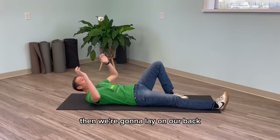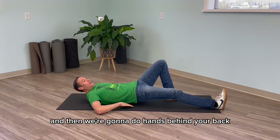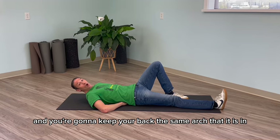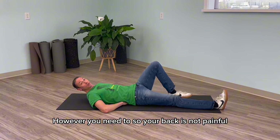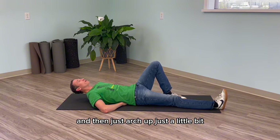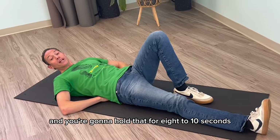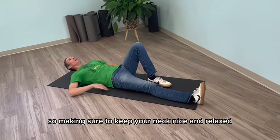Then we're going to lay on your back with one knee bent, hands behind your back. You're going to keep the same arch in your back that is in a non-painful position. Place your leg however you need to so your back is not painful, then just arch up just a little bit — almost like you're lifting your sternum straight up — and hold that for 8 to 10 seconds, making sure to keep your neck nice and relaxed.